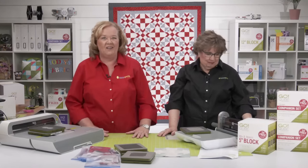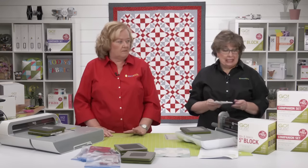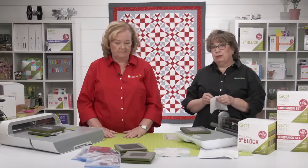Check out the AccuQuilt website. It's super cute and was just launched yesterday. It's only available for the month of August or while supplies last, and only available from AccuQuilt or your local AccuQuilt retailer.